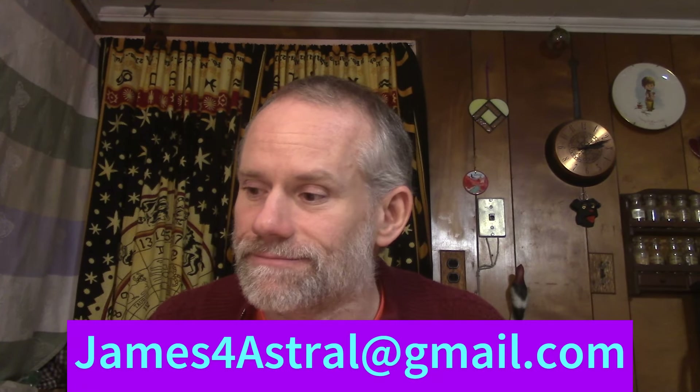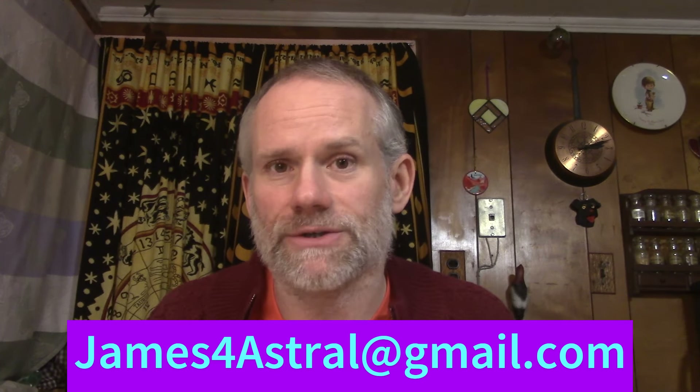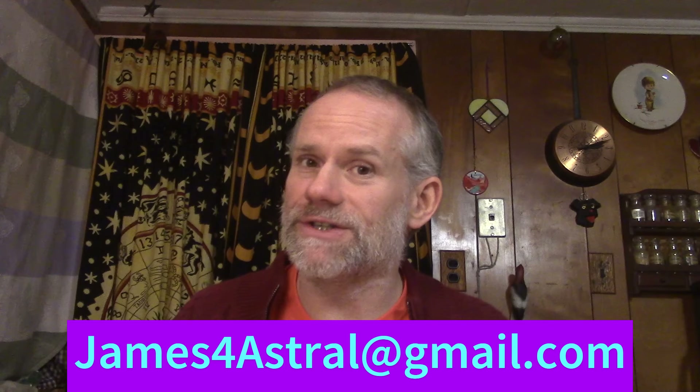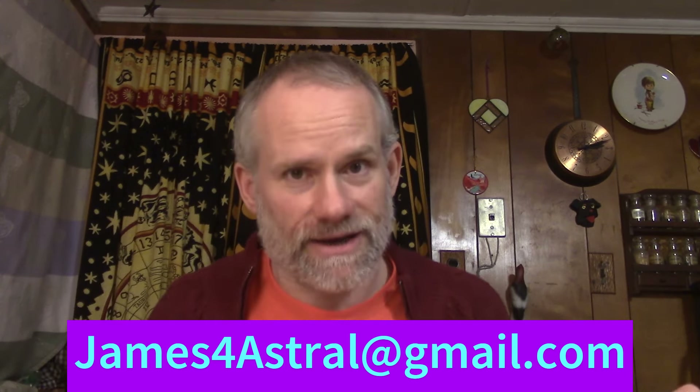Alright, hope that helps. Thank you for watching. If you'd like a direct reading from me, shoot me an email: james4astral at gmail.com — that's James, the number four, astral at gmail.com. If you're interested in the donation information, that's below, same email. Thank you very much for watching and have a great day.